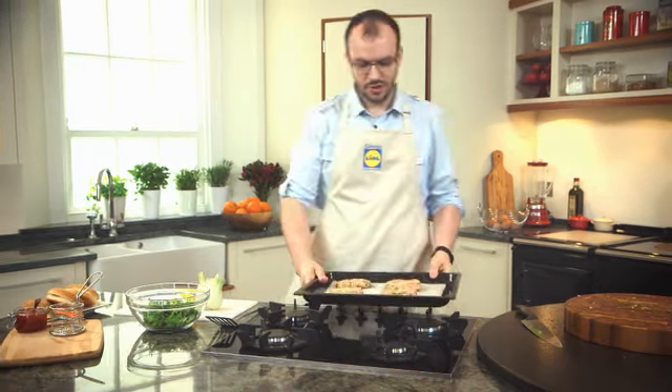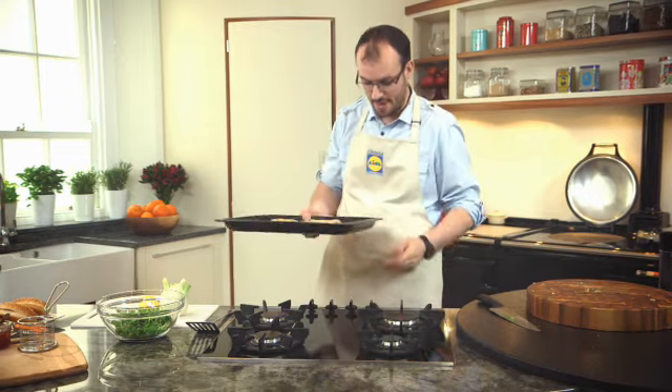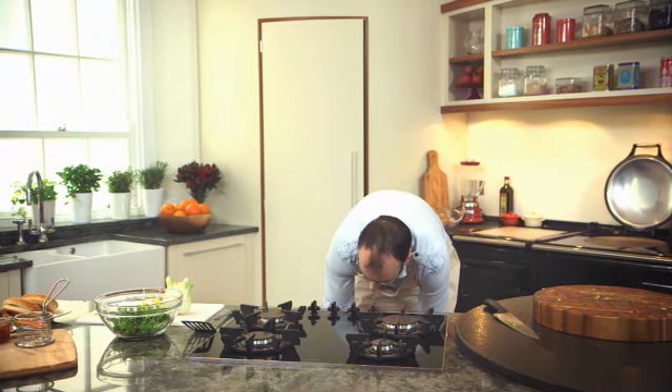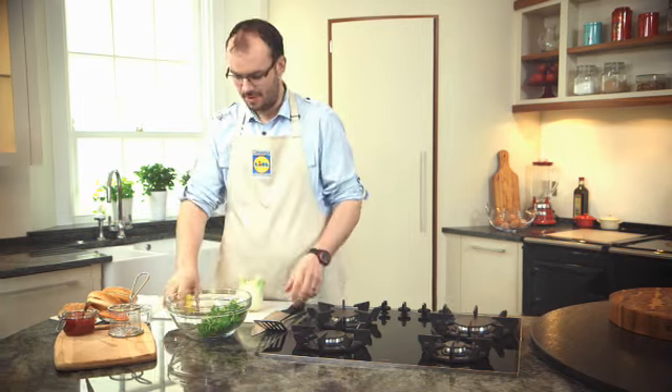So I've got my burgers out of the fridge, they're just nicely firmed up. I'm just going to grill them for about 10 minutes. And a little tip — finish the salad at the last minute, just so it keeps really fresh.